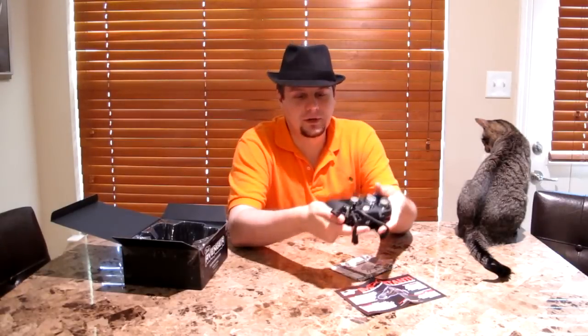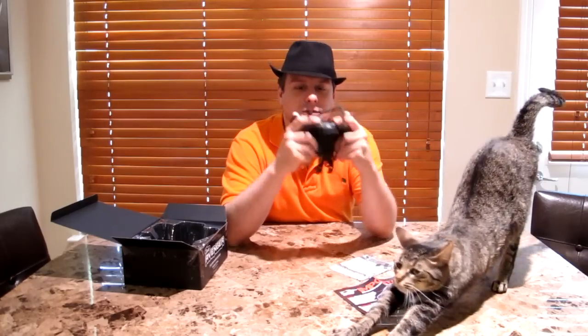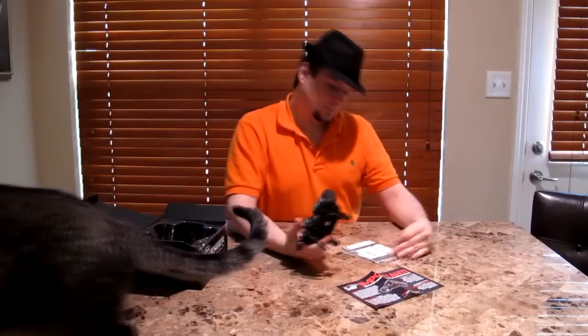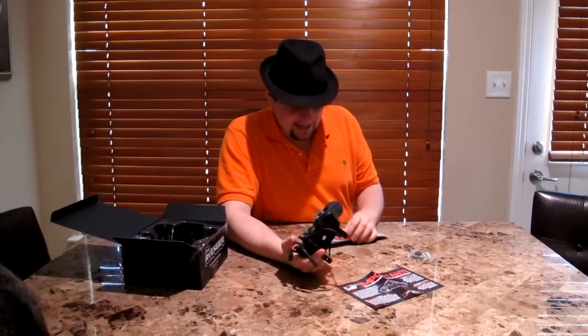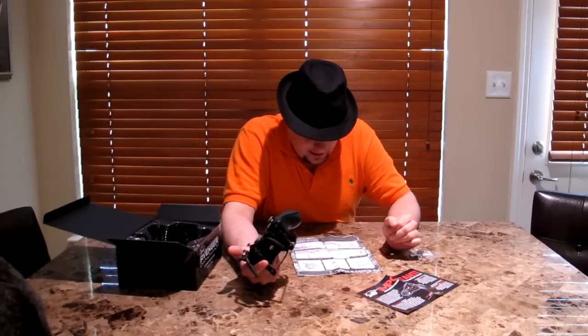For the B button, you just have to move your thumb up or lift your finger up. And then you can just lift your finger off the triggers for X and Y. I'm going to try this out, and I've heard people say it takes a while to get used to it, so it might be a couple weeks until I can really tell you if I like it.